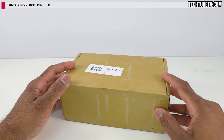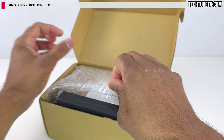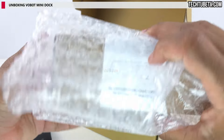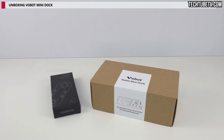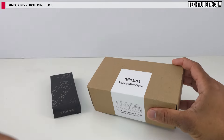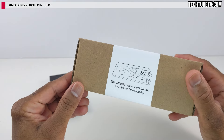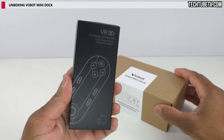My Vobot Mini Dock package has arrived. There are two boxes in the packaging: the Vobot Mini Dock box, which looks quite simple with the brand and product name at the top and the product sketch at the front. The other box is a VR3D gamepad and remote.